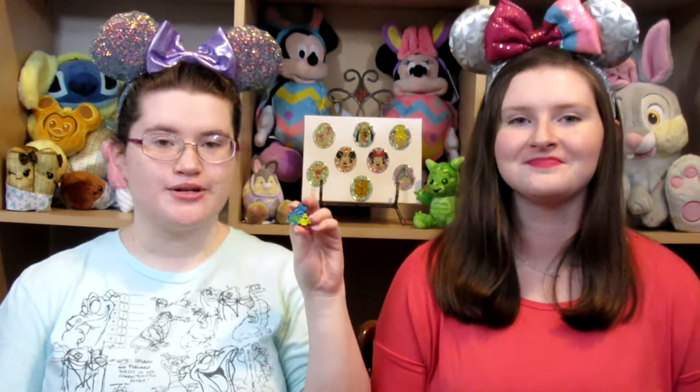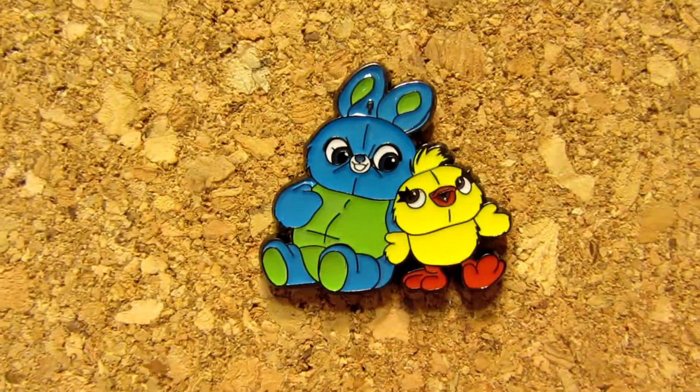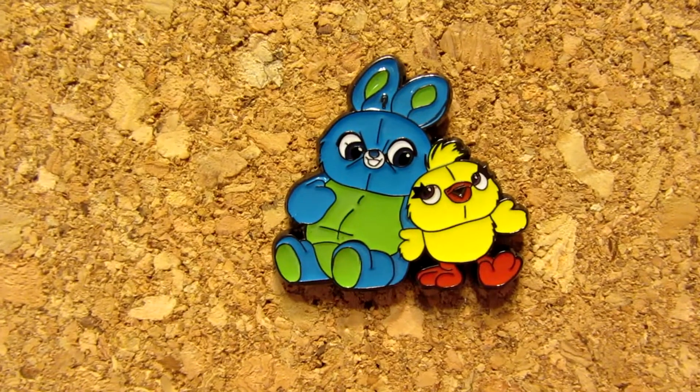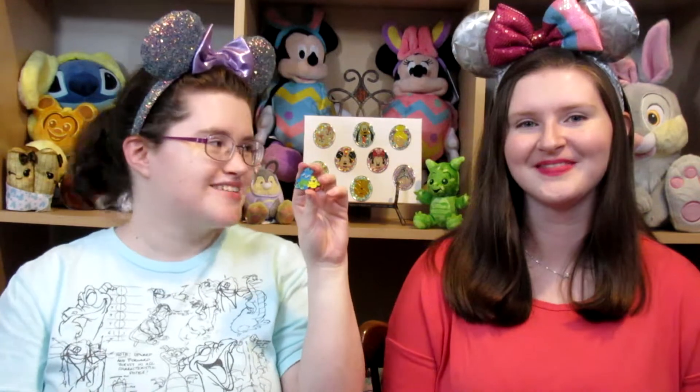My rabbit or bunny pin is this Ducky and Bunny pin — a Lounge Fly pin from Toy Story 4. I love Ducky and Bunny, they're two of my new faves in the Toy Story canon. I just think they're hilarious and wonderful, and I want the plushies really bad because they're so plushy. So this is a Ducky and Bunny pin from Lounge Fly — really, really cute. You could do a bunny, you could do a rabbit, you could do a stuffed animal. The options are endless!